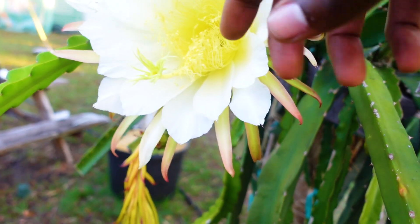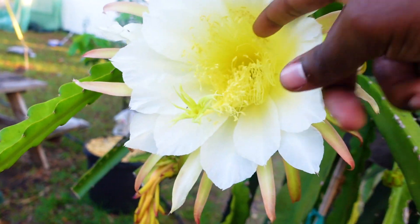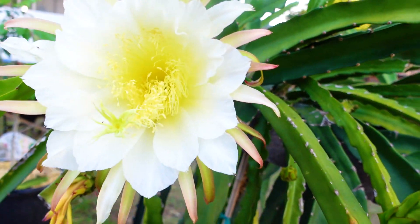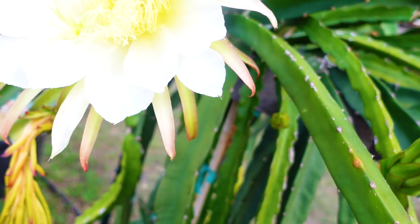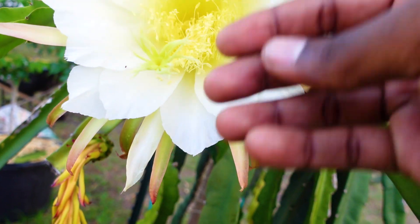Let's go through some quick flower anatomy. These little fingers you see back here are called the stamen — they are the male reproductive parts of the flower and they carry pollen. The pollen is then taken from the stamen by little pollinators. At nighttime it all depends on who gets to it first.